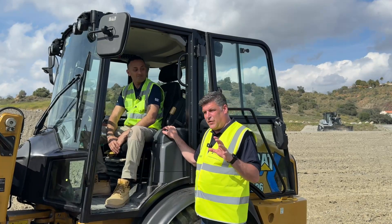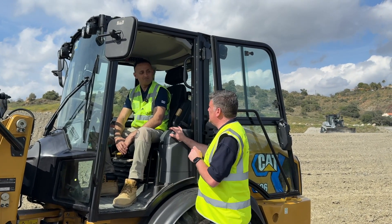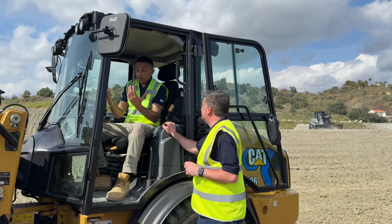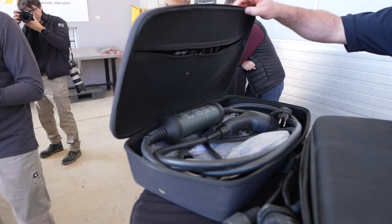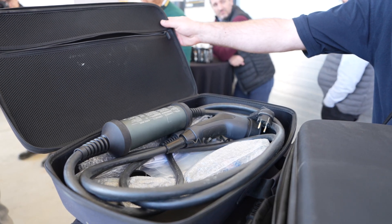Now, one of the other quirky things, folks, is in the back — in the boot, as they say — there's actually a little suitcase. Why have we got a suitcase in the back? Well, you've got to charge the thing and you've got to put the cable somewhere. So some smart engineer said that's a good idea — we'll put a little case there for the cable. It's pretty nifty — we'll have a look at that shortly.